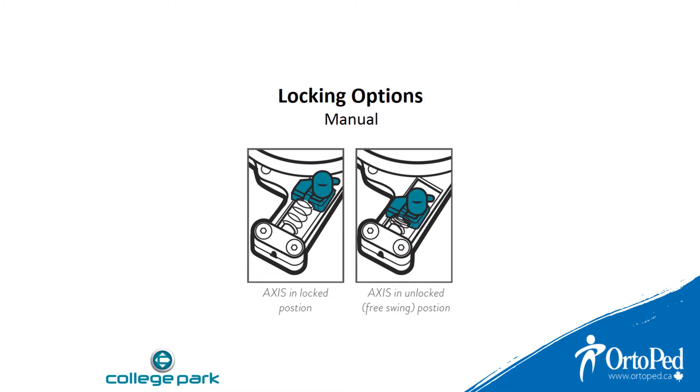Leaving the knob in the unlocked position will allow the Axis to operate in free swing mode. In this mode, the prosthesis will move freely and can be repositioned and locked where desired.